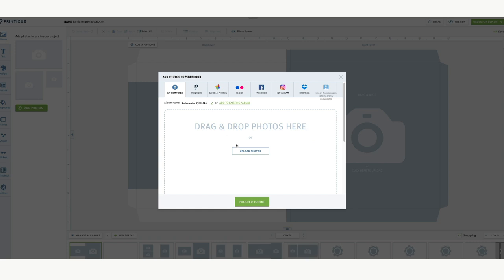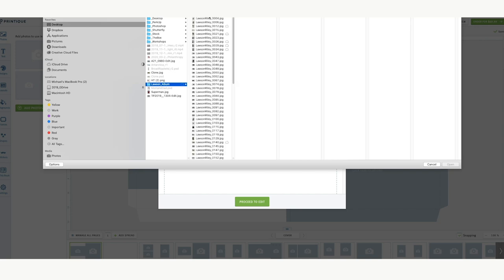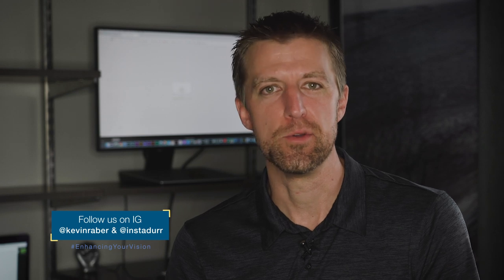I saved my photos to the desktop, so let's go to upload. I'm going to my son's album — his name's Lawson Riley. I'm loading in images for the album I'm going to create. I used my son's birth photos as an example, which I've been wanting to do anyway. My son's already six months old, so it's kind of been long overdue.